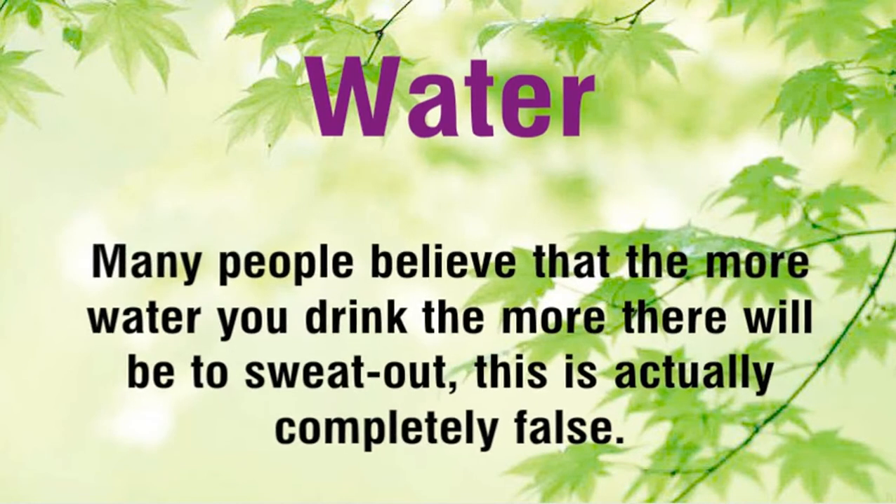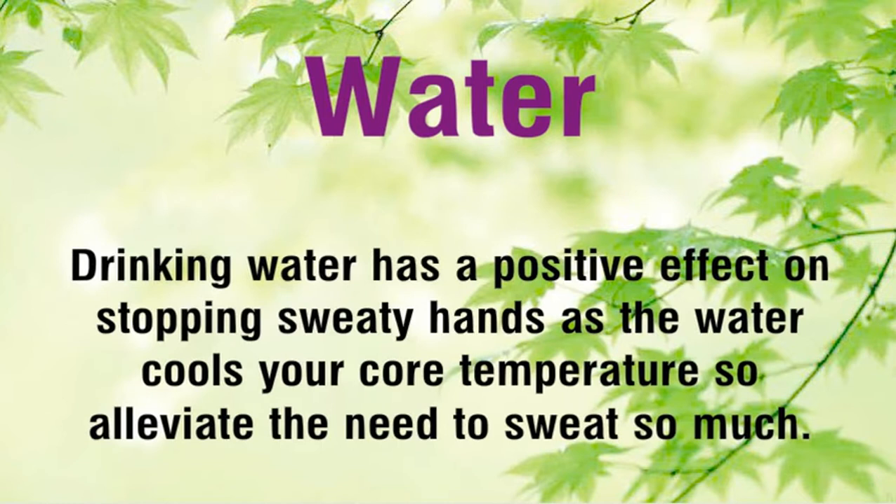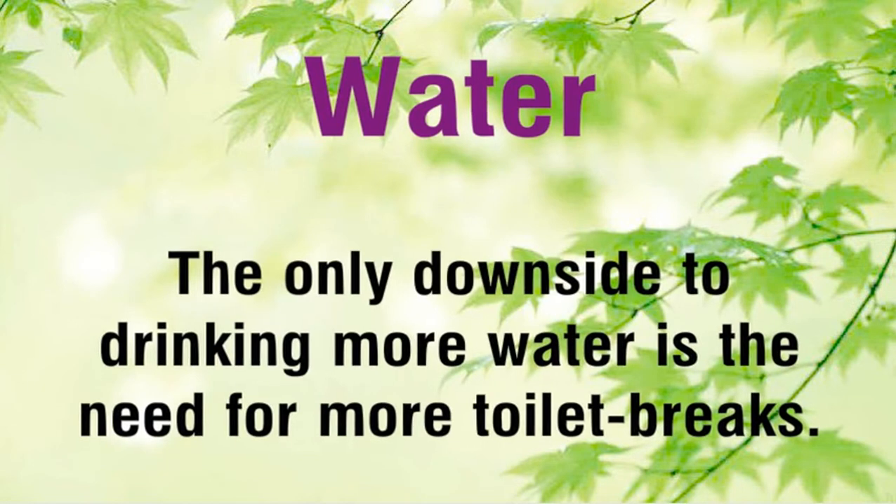Water. Many people believe that the more water you drink the more there will be to sweat out — this is actually completely false. Drinking water has a positive effect on stopping sweaty hands, as the water cools your core temperature and alleviates the need to sweat so much. The only downside to drinking more water is the need for more toilet breaks.